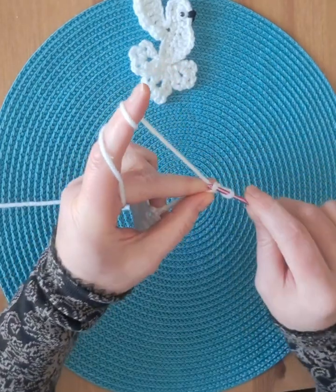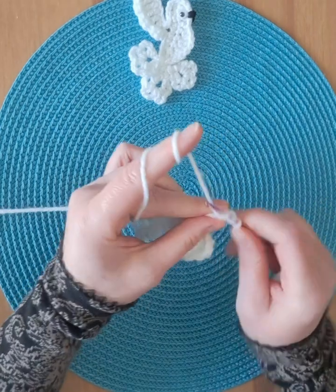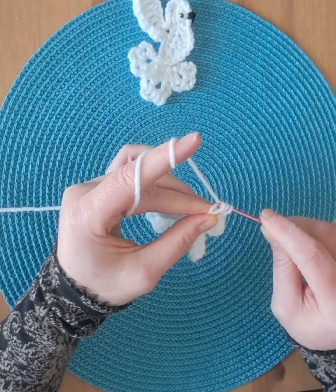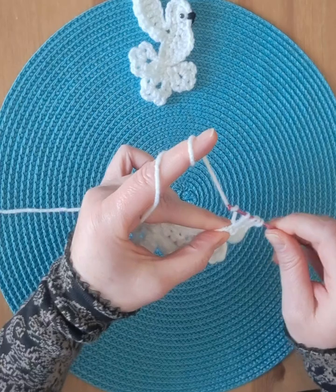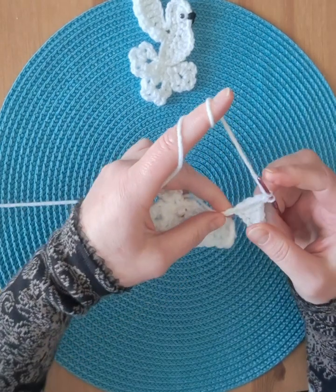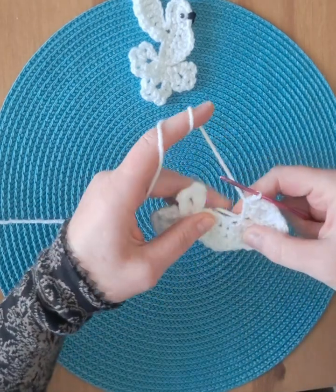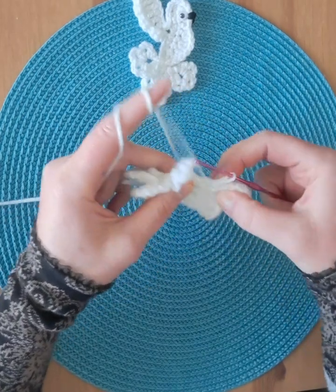First stitch: single crochet, next stitch half double crochet, next stitch double crochet, next stitch double crochet, next stitch double crochet, next stitch double crochet, next stitch single crochet, and a slip stitch in the same stitch where we started with the wing.